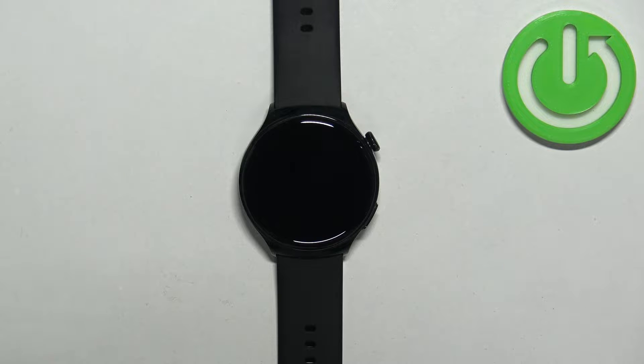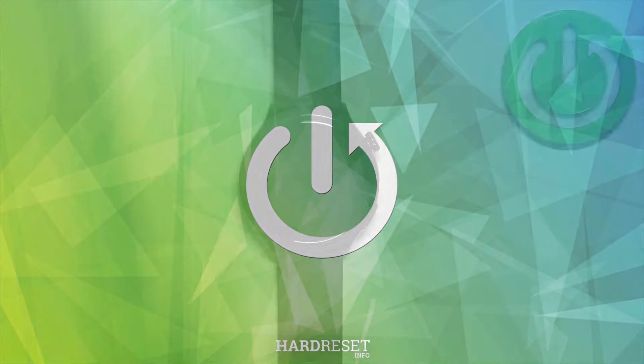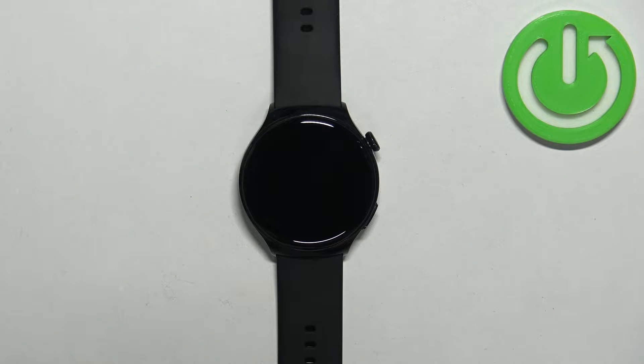Hello. In front of me I have the Huawei Watch 4 Active and I'm going to show you how to install applications on this watch. Before we start, if you want to install applications on this watch, your watch needs to be connected to the internet, either through a Wi-Fi network or through the mobile network.